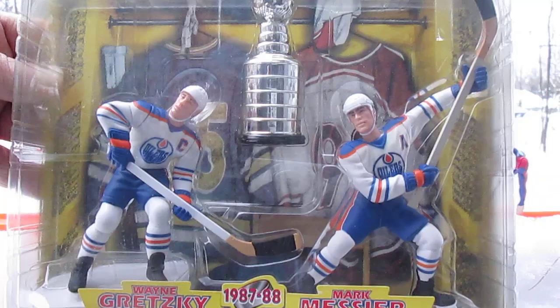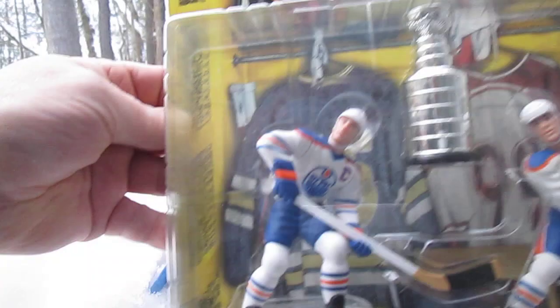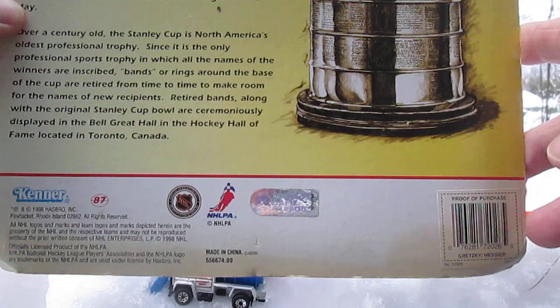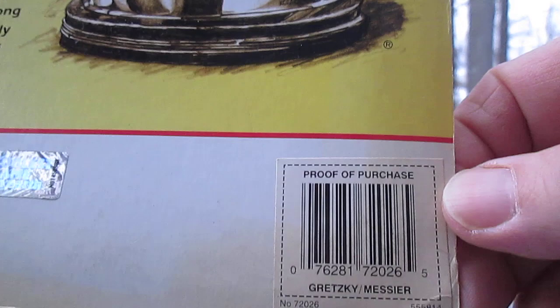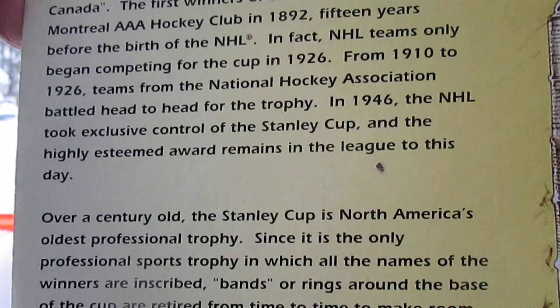1987 to 1988, they won the Stanley Cup and it comes with the trophy. It's good to have one of these on hand with the Stanley Cup coming up soon enough. Coolest game on earth. There's your hologram, there's your proof of purchase right there. You can see the condition of the box — I did not pay a ton of money for this one. I believe this was under $10 shipped to New Hampshire. 1998 copyright.